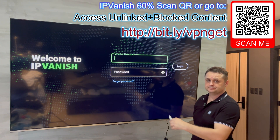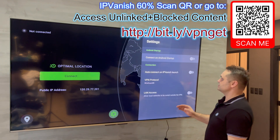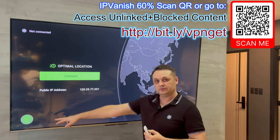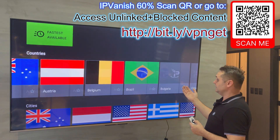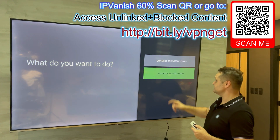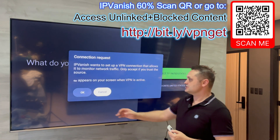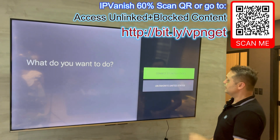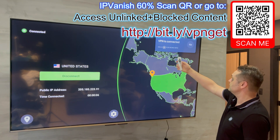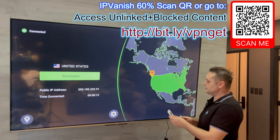I'm going to log into my account now. Once you log in, the screen will look like this — from here it's very straightforward. We're going to go to the gear icon. Click on it once you're logged in. Enable 'Connect on Android startup' — make sure you put that check on. Click back, then click on the location icon. Under Countries, let's select United States. Click on it, say 'Favorite United States,' then click it again and say 'Connect to United States.' A prompt will pop up — press OK. The screen will go black and then you'll see that it's connected. Once you're done, press the Home button.